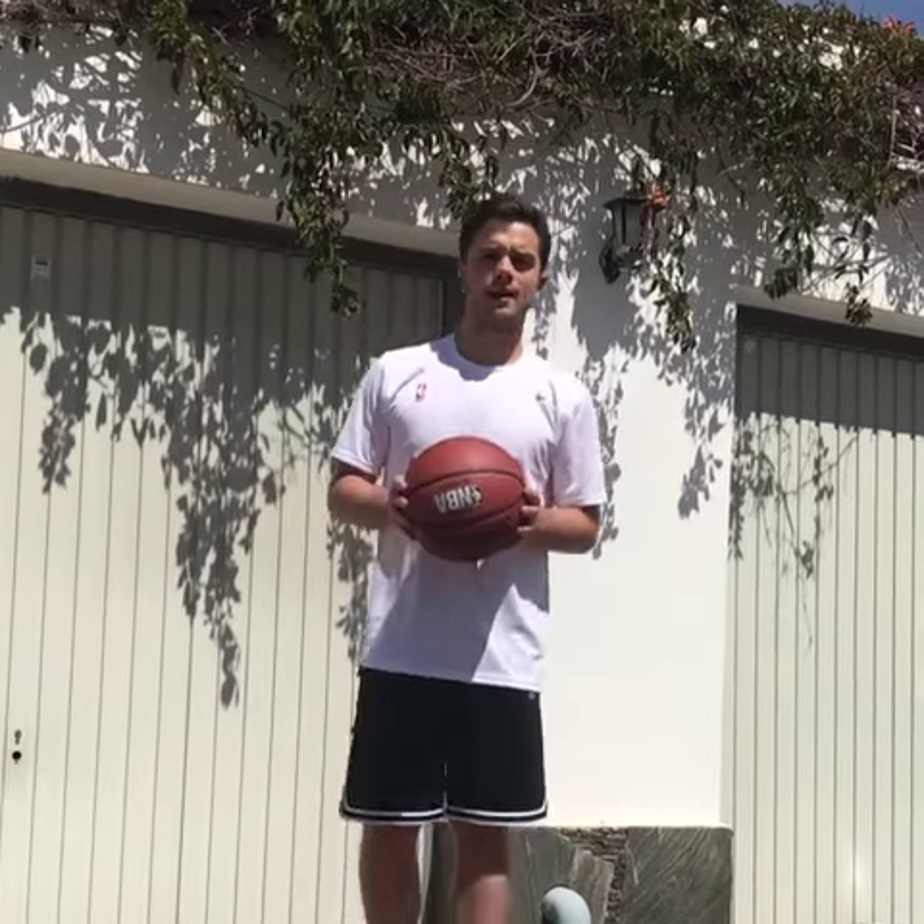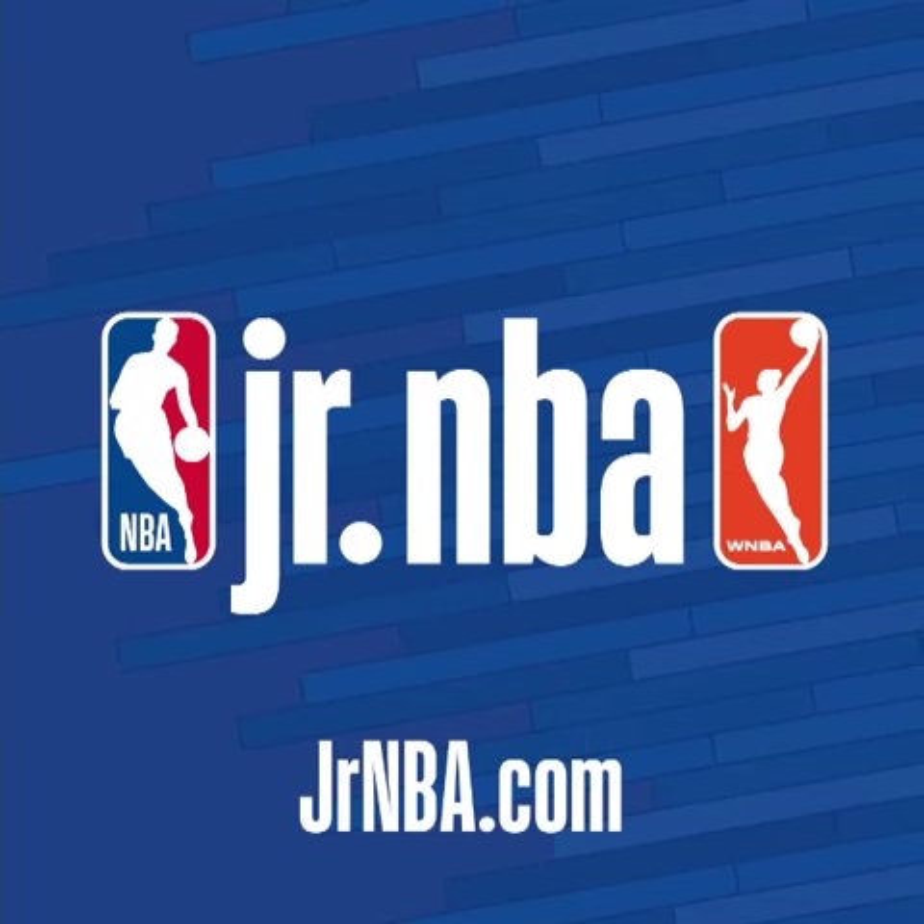This is a very easy drill to improve your dribble and we want you to practice at home. Please post it on your social media using the hashtag Junior MBA at Home.